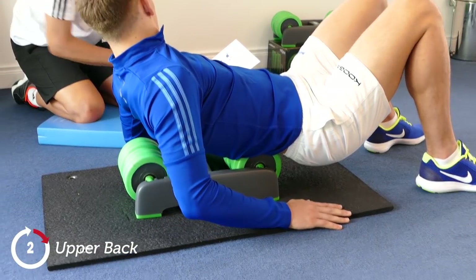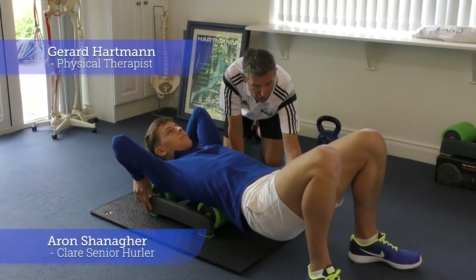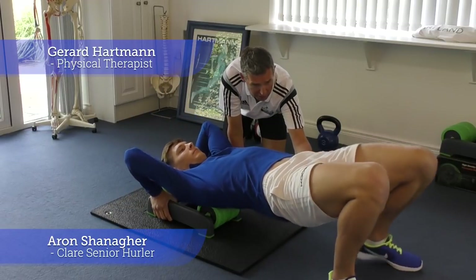We'll go on now to the upper back, and you'll bring yourself up into a bridge, lift up the pelvis.